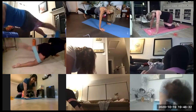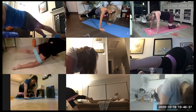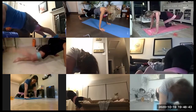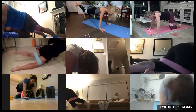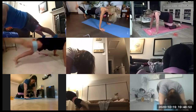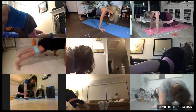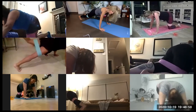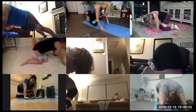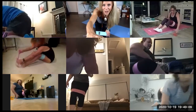Legs are wide still. Almost there. Give me one more each side. One more, one more, one more. Awesome. All right, ladies. One more round. You're doing awesome.